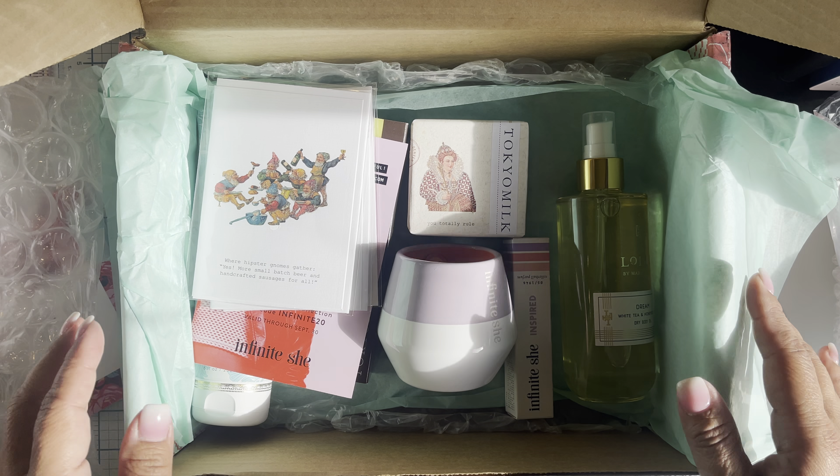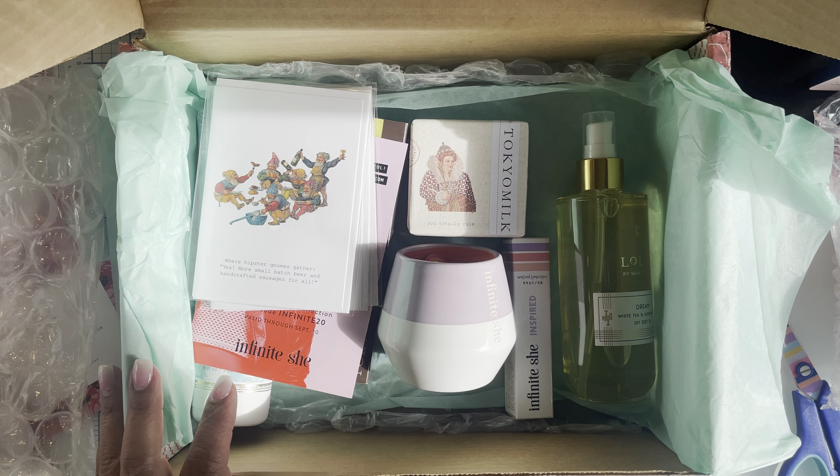These are all the things I got this go-round - two things of Infinite Chi, which will be exciting to try, some little cards as well, and some new stuff to try. All right ladies, that is my Margot Elena fall 2021 subscription box. Any questions, ask below - see you guys later, bye bye!